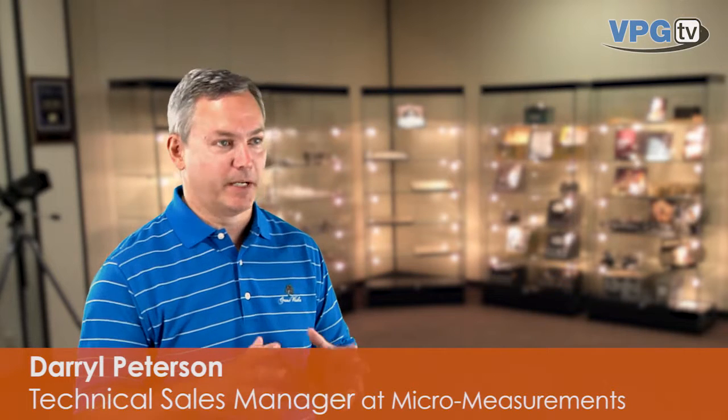Hi, my name is Daryl Peterson and I'm one of the technical sales managers here at Micromeasurements. Today I want to spend a few minutes and discuss with you how to evaluate and install a strain gauge. There are really three key criteria that we're looking for: optical checks, electrical checks, and performance checks, and we'll take a look at each one.